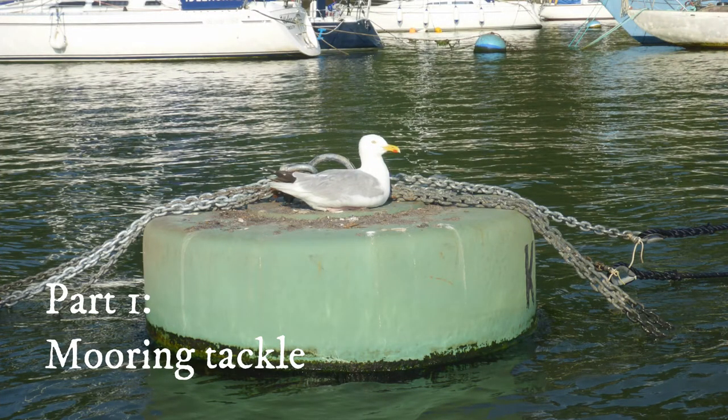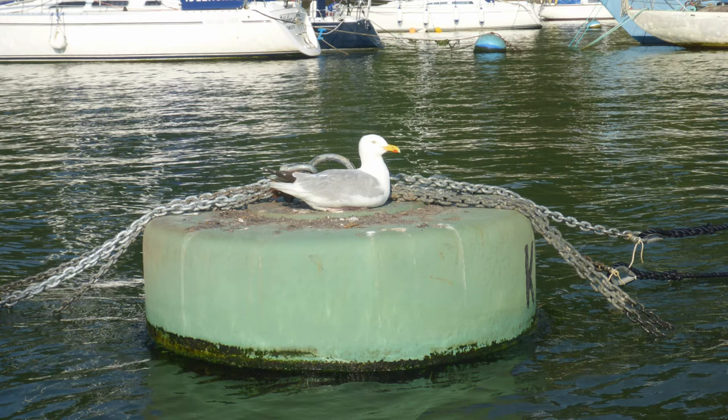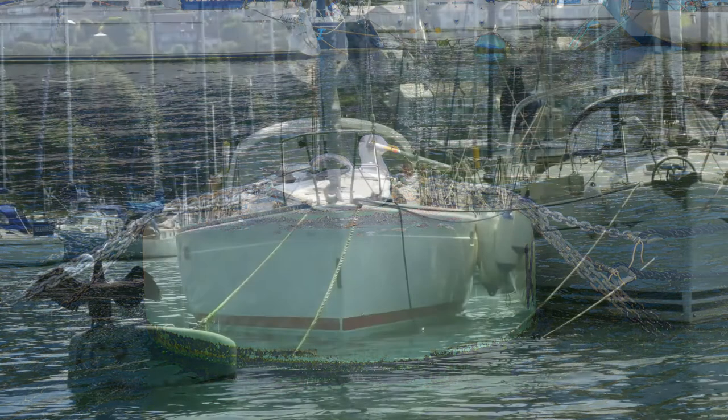The trot mooring buoys are the connection between your boat and the riverbed. Beneath each is a heavy chain riser and a concrete block. The risers have to cope with a tidal range of over 5 metres, so the buoys do move about a bit as the tide ebbs and floods.